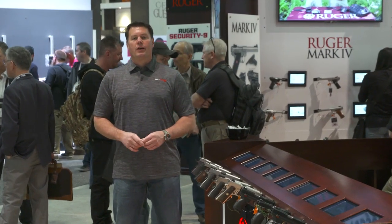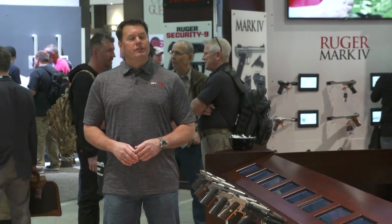This is Kyle Harth with GetZone.com, and that was a look at some of the new 1911s for 2018.